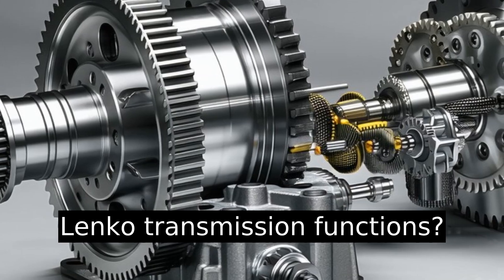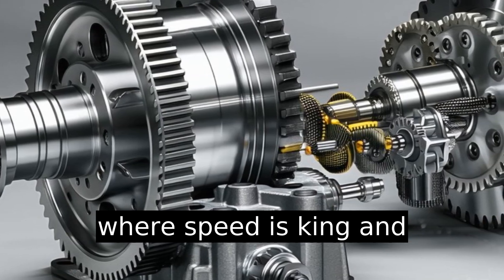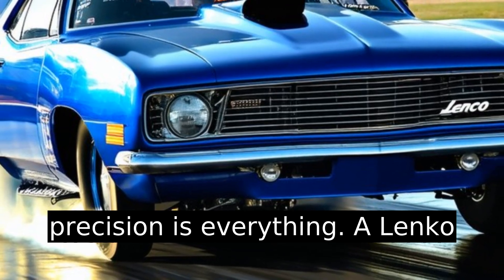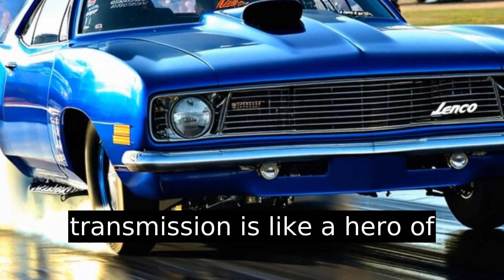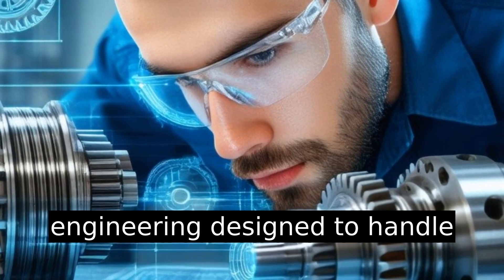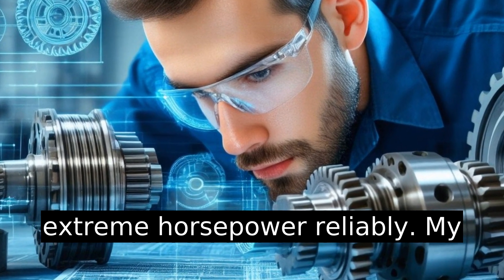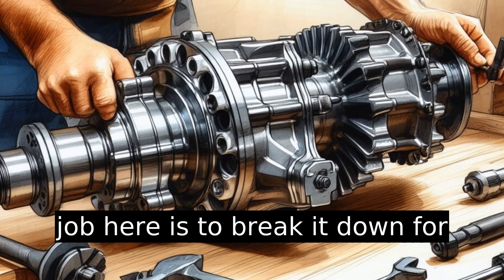Have you ever wondered how a Lenko transmission functions? Imagine you're at the drag strip where speed is king and precision is everything. A Lenko transmission is like a hero of that race — a marvel of engineering designed to handle extreme horsepower reliably. My job here is to break it down for you.